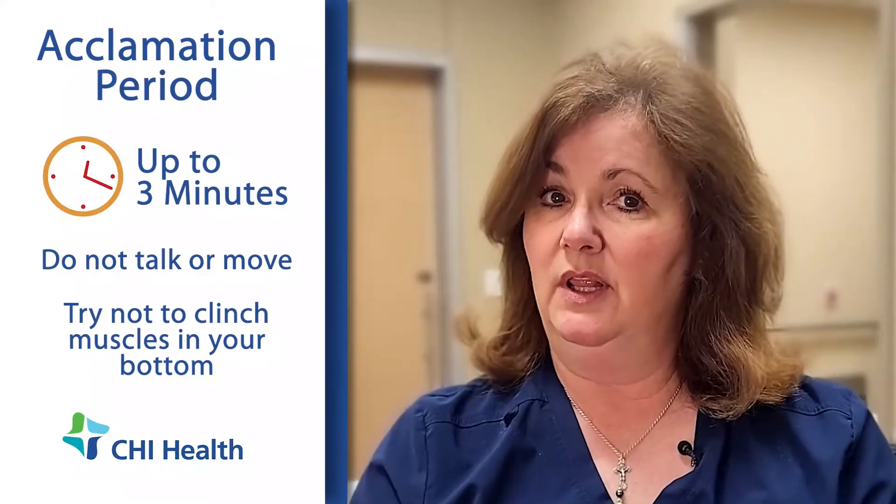During that three-minute acclimation period I don't want you to talk, I don't want you to wiggle around or clench the muscles within your bottom. After the acclimation period is done then we will start the procedure.